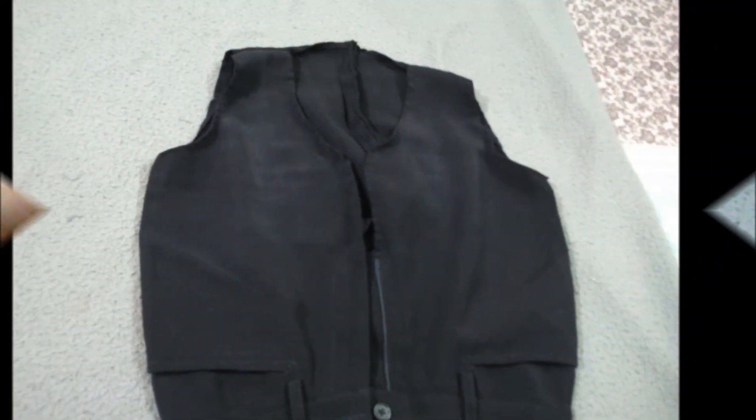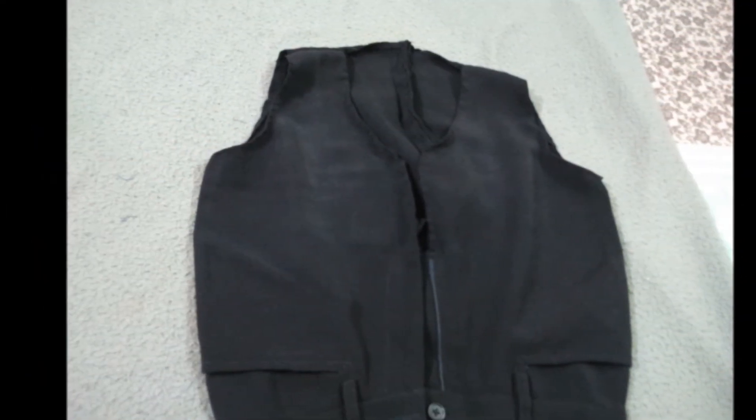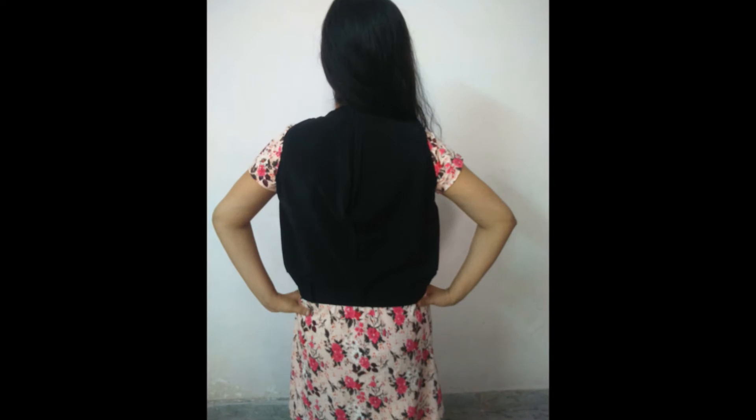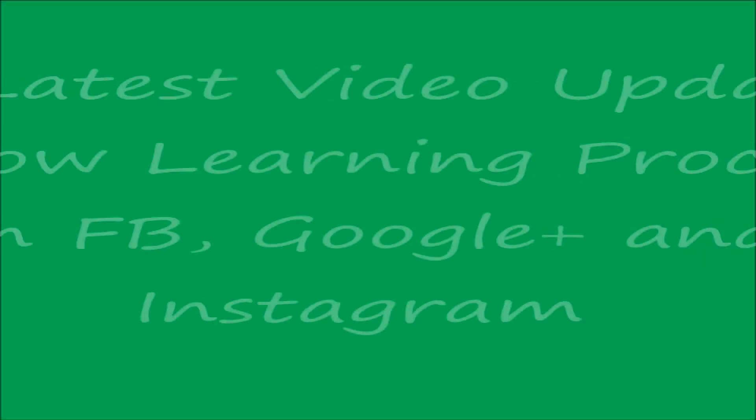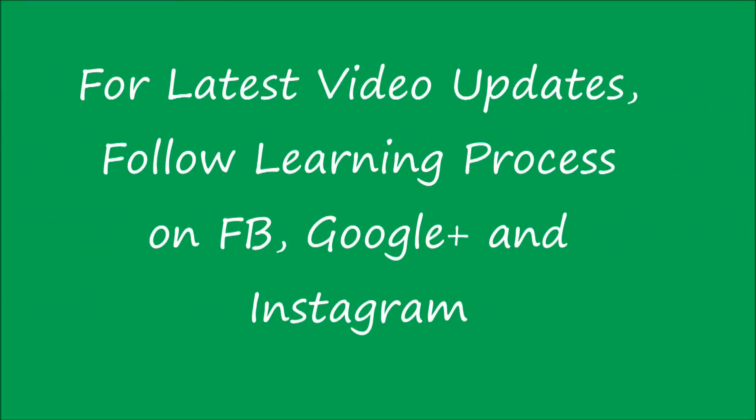And the result is a cool jacket. I hope you like this trouser jacket. Please share your views by commenting. I hope you enjoy this. Thanks for watching — please subscribe to our channel Learning Process for latest video updates. Follow Learning Process on MV, Google Plus, and Instagram. I will see you in the next video. Bye for now.